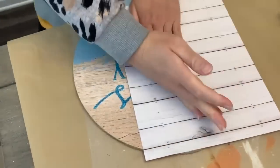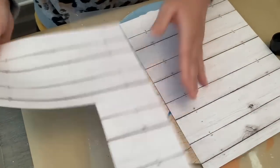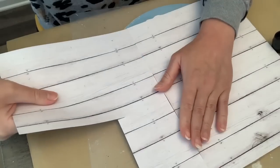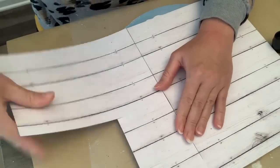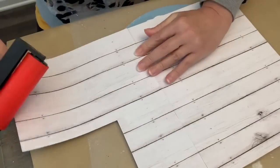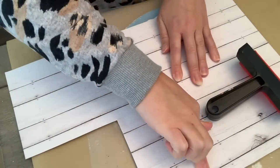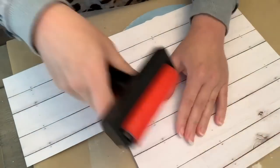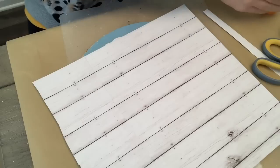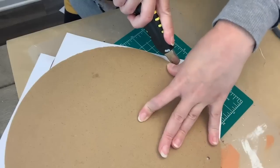I do highly recommend this Mod Podge roller — I think it's called a Brayer. It is by the company Plaid, which sells Mod Podge, and it's great even when you're just gluing stuff down. It really helps smooth things out, makes sure there's no clumps of glue or Mod Podge. It's just a really handy tool. I thought people were over talking it before I had one, but it really is handy.